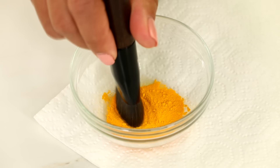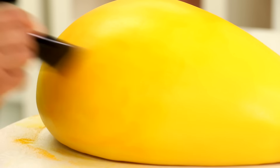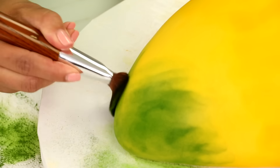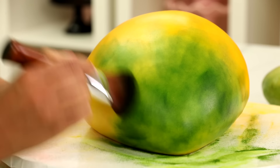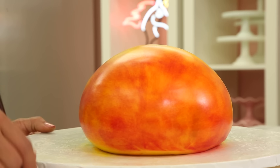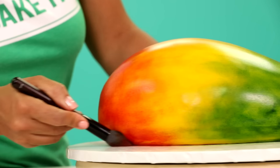Now is the fun part — now is when the transformation happens. I've painted a lot of cakes on the channel, and most of the time I use wet paint, meaning I dilute the color dust with alcohol. But because the mango sort of colors in as it ripens, I decided to use dry paint — just use the dust on its own and paint it onto the mango. It's not supposed to look like bad blush. You want to blend it as if you were naturally blushing.